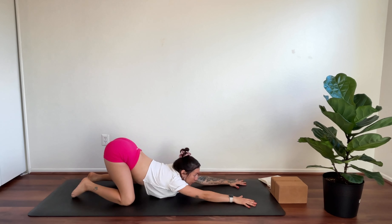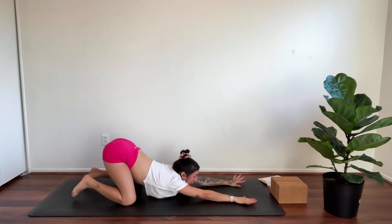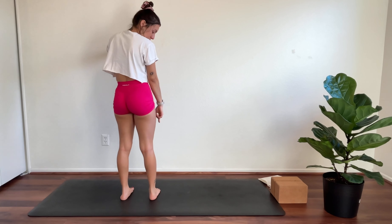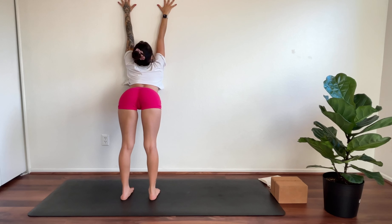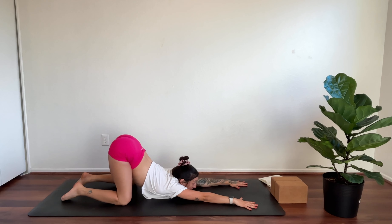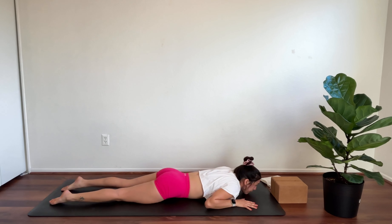Walk the hands forward so you're in puppy pose — forehead or chin down, keep the hips lifted. If this isn't feeling good on the knees, you can come to standing and use the wall — palms against the wall, an arm's distance away, legs hip-distance apart. Start to crawl up the wall as you press your chest toward it, getting that same stretch in the back as well as in front of the arms and chest. Inhale, slither up, up, up, and then lower all the way down.